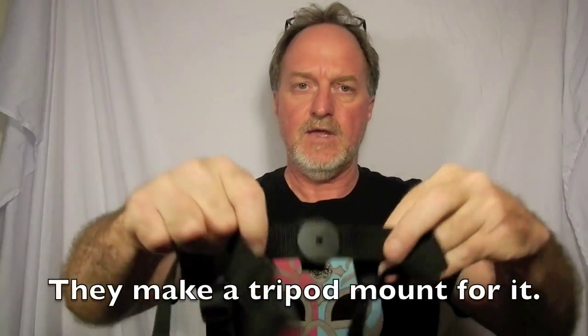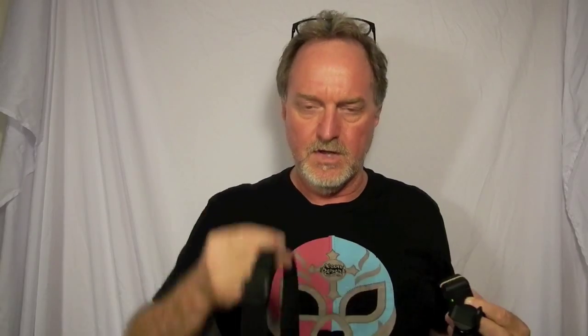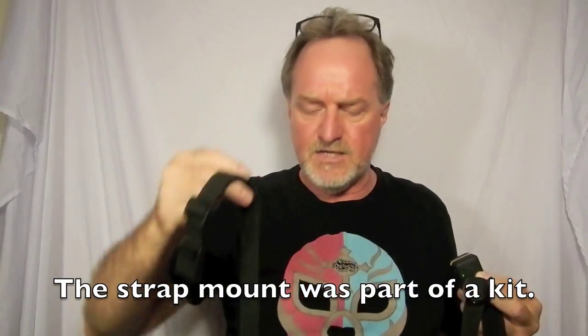It measures 35mm on a side — 1.4 inches. It has this magnet mount. It also came with a strap mount, which is kind of neat. It has this little hole in the bottom, which is going to become a tripod mount. It also came with a crazy amount of strap — I don't know if they expect you to strap it to a buffalo or something. A lot of people have covered it pretty well on YouTube and elsewhere, so I'm going to focus on it as a still camera.